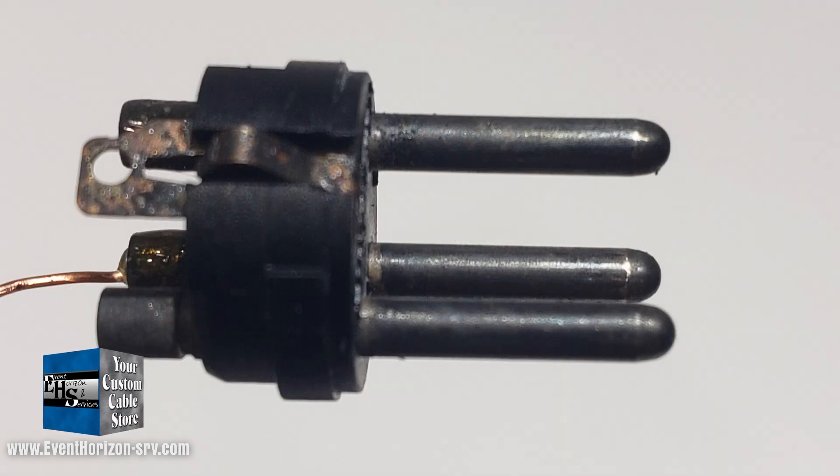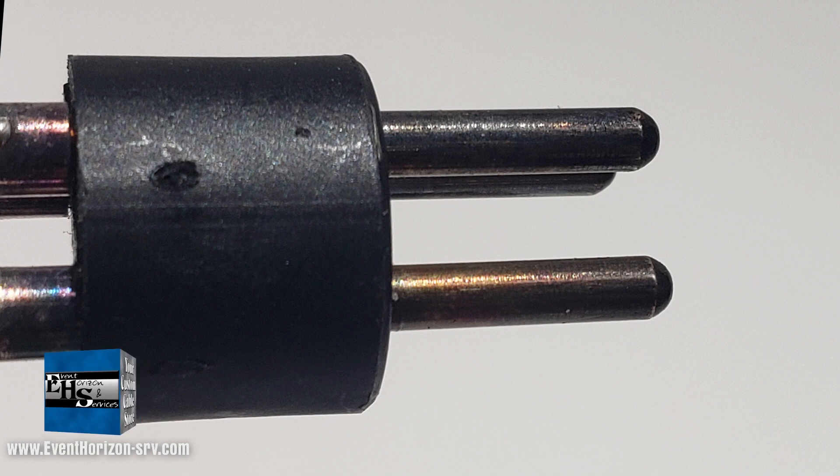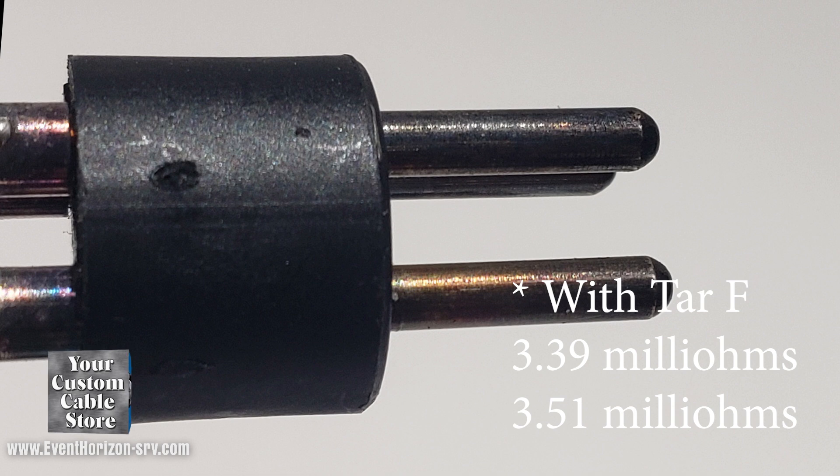Next up we did the chemical tarnish test. I don't actually trust these results — they fluctuated greatly and were very unstable. So it's hard to say what the chemical tarnish was really doing. For comparison, the results we came up with were 6.65 and 8.99 — still not really that high, but almost double or triple the regular tests. I was also able to find two really bad male connectors. I tested them with new females and came up with 2.99 and 2.99, and then tested them with two tarnished females at 3.39 and 3.51.